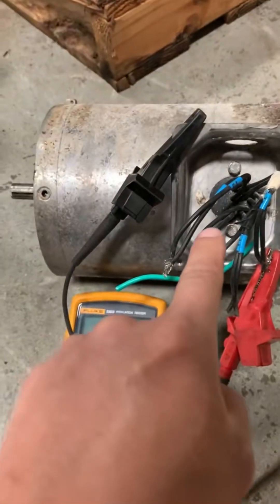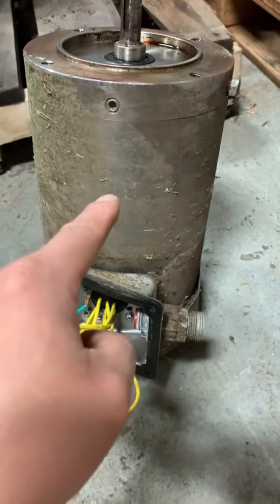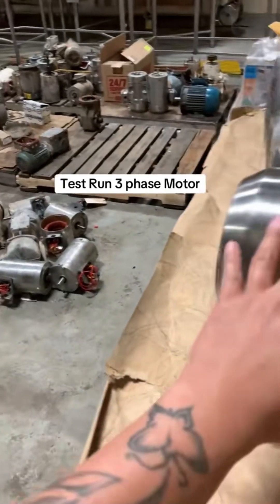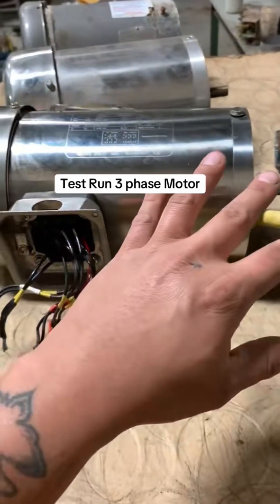This motor is shot — this is a bad motor. This other one is a good motor and can probably still function. These motors I pulled from this pile of questionable motors over here all megged out good and they're not mechanically binding.